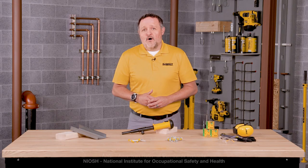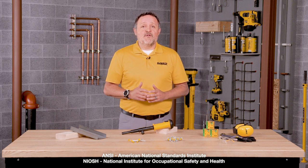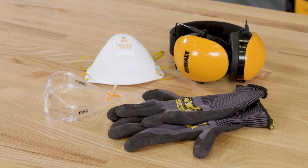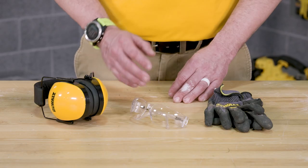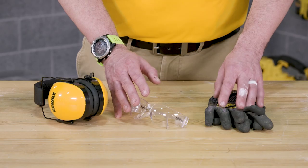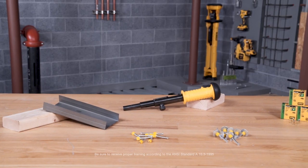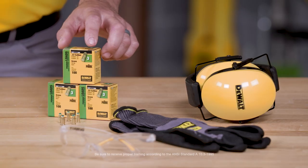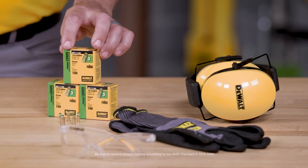The first thing we'll discuss is personal protective equipment, known as PPE. Always wear all the appropriate ANSI or NIOSH rated PPE. Reference the DeWalt instruction manual as well as your company's safety guidelines to determine the appropriate PPE depending on the tool, anchor, and application you'll be doing. The systems provided by DeWalt consist of specialty designed fasteners, installation tools, and powder loads, which are designed to function in combination to provide the optimal performance.